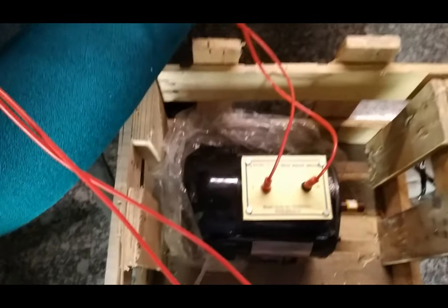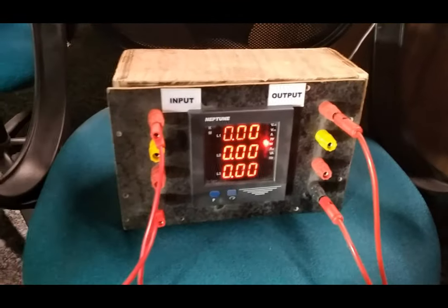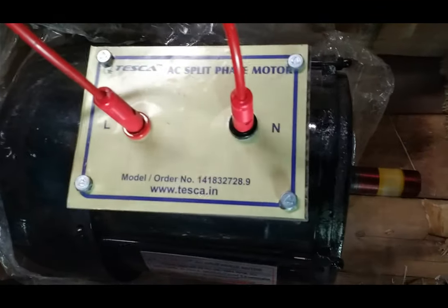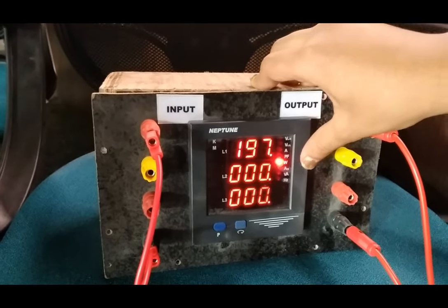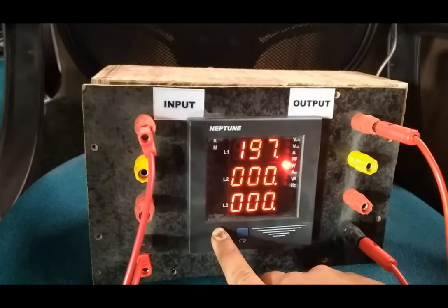Now turning on the kit — the motor runs and rotates. We are going to measure the voltage and power factor using this multifunction meter. The voltage shown here is 197.